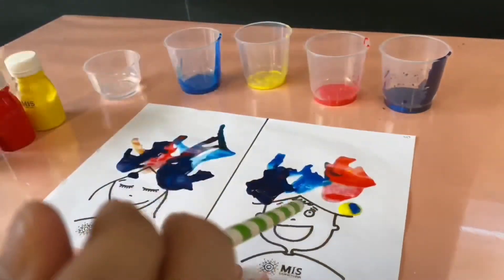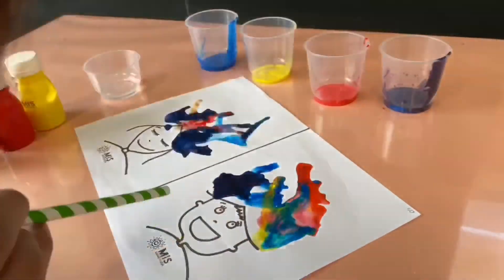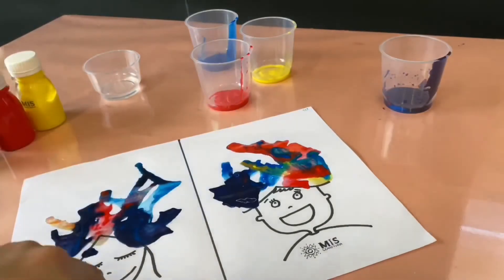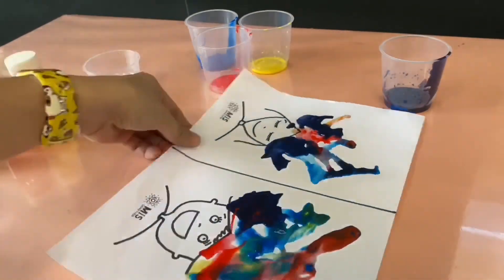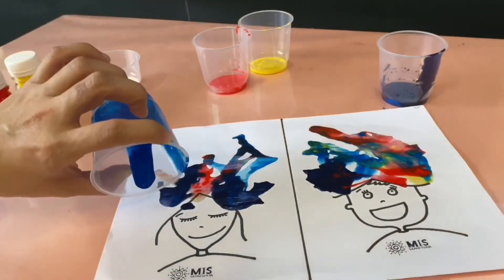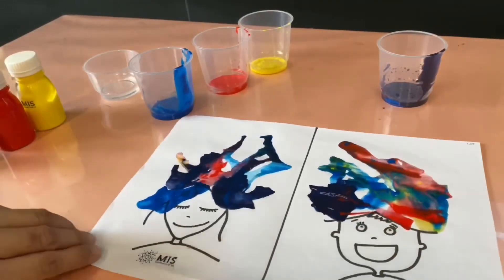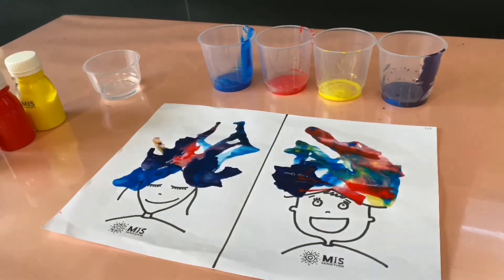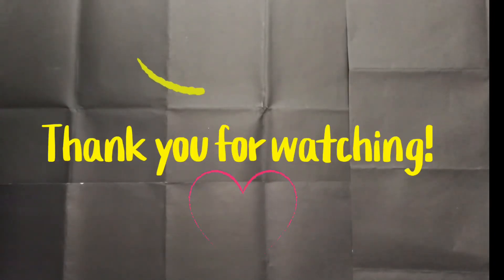You can also mix yellow and blue to make a new color, green. Once you're done, let it dry on the side. I hope you enjoyed our simple art today. Thank you for watching. See you again.